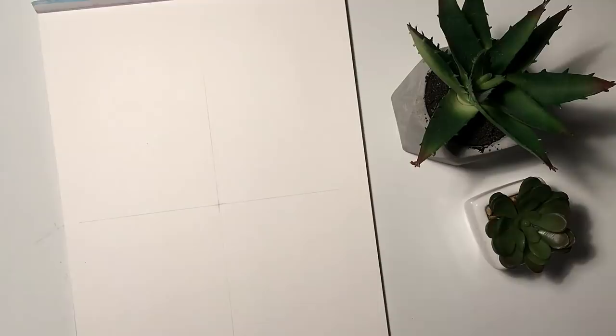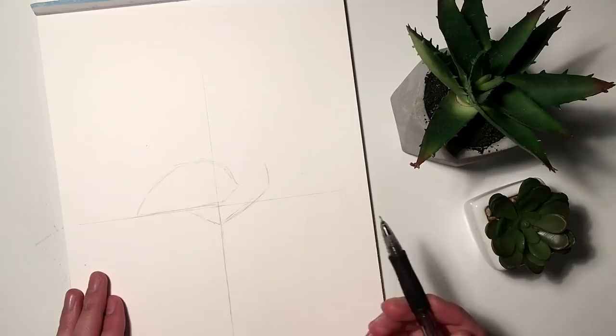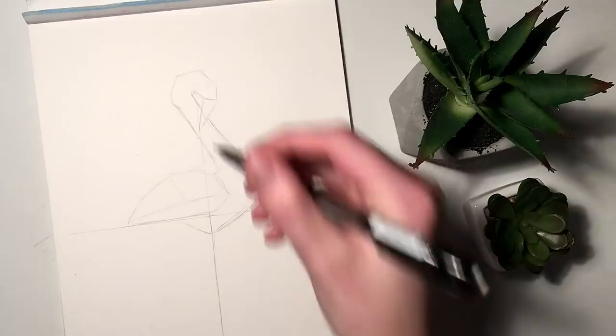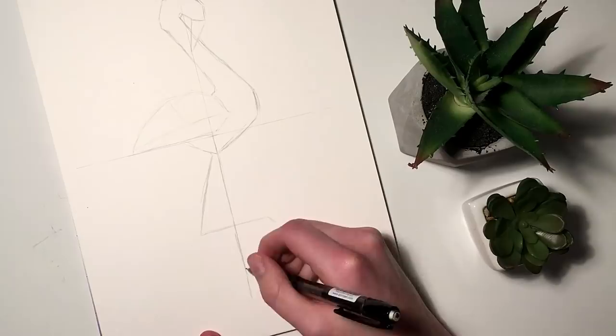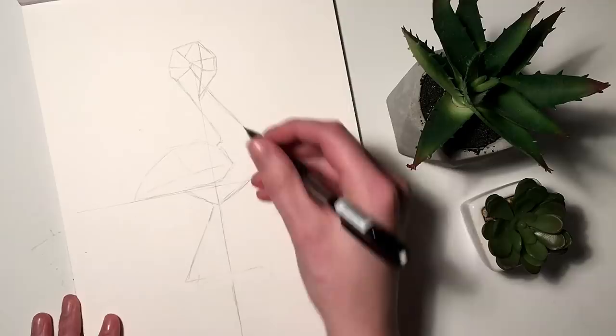Then from there I start sketching out a very rough draft of how I want the flamingo to look. I am starting off with one leg and then the body, adding in the wing, and then I start working on the neck and the head. I go over this multiple times, refining the sketch as I go. I'm also adding in a bent leg, and I realized that the first leg needs to be quite a bit taller and I also wanted a sharper angle on the leg that is bent.